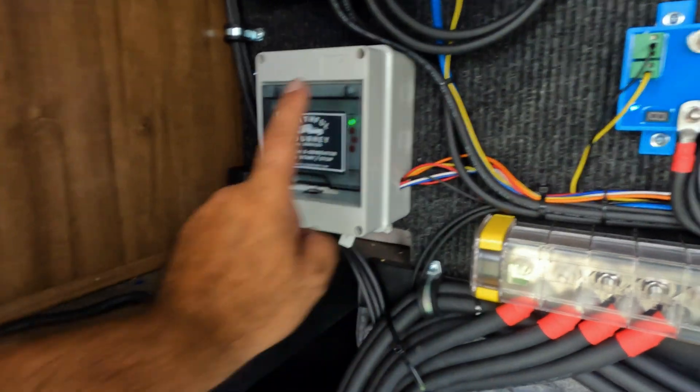Hopefully I didn't go too fast in this video — I didn't want to make it very long, and it's really not that hard to install. That's a recap of how you install this gen start-stop box: seven wires — system positive, system negative, servo three wires, and then the generator start and stop. I showed you how on this particular coach I was able to splice into the start and stop wires; every coach is going to be different. This box comes pre-labeled and ready to go. If you're interested, send me an email at inquire@faithfuljourneyrv.com or go to faithfuljourneyrv.com. Hopefully you found this informative — until next time, thanks for watching.